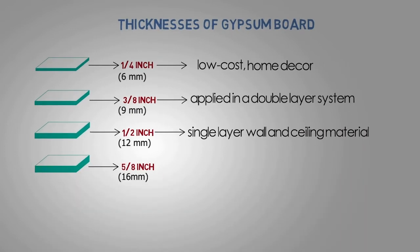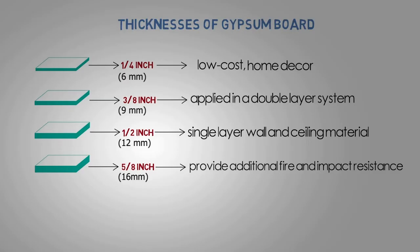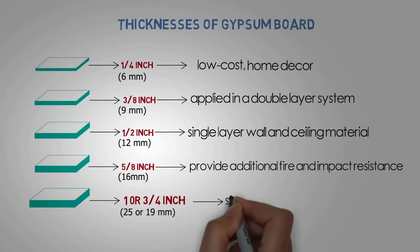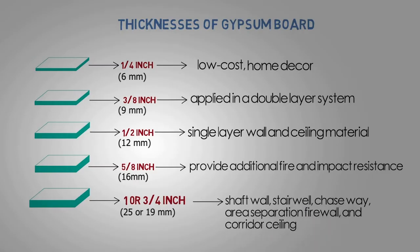5/8 inch: A greater gypsum board thickness provides additional fire resistance and better impact resistance. 3/4 inch or 1 inch: They are used in the interior décor as a shaft wall, stairwell, chase way, area separation firewall, and corridor ceiling.